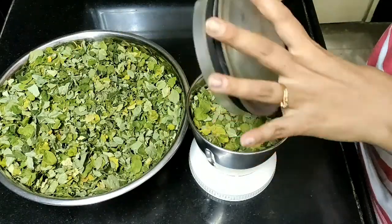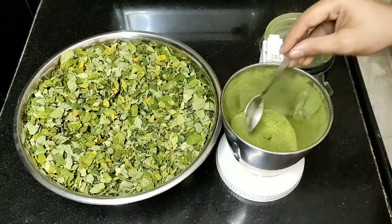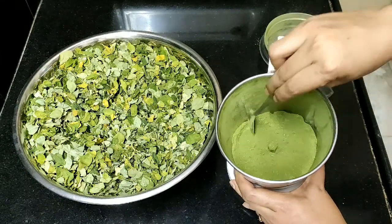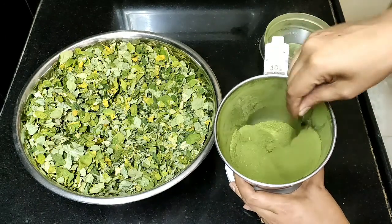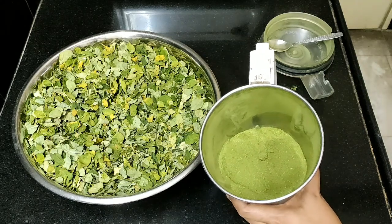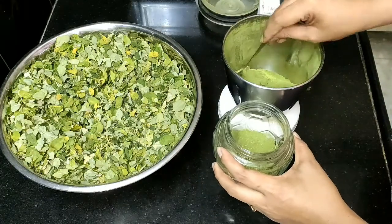Finally, I am going to prepare this moringa powder. I am going to use the bowl — about 300 grams. I am going to store it directly with the leaves. If you crush it with your hands it won't be fine enough, so I am going to make a fine powder. I will mix it in chapati and water.